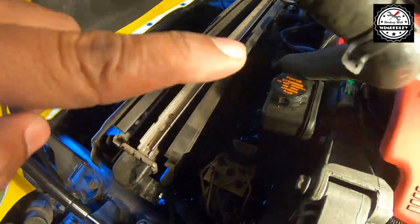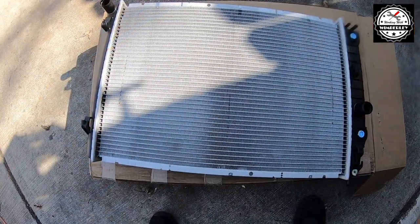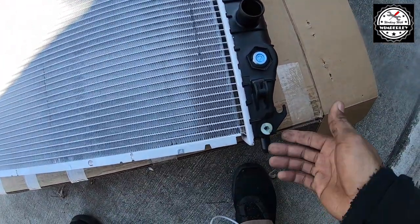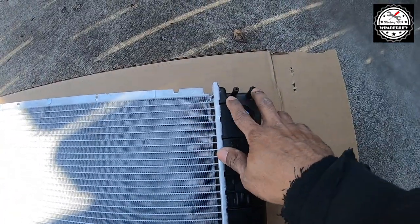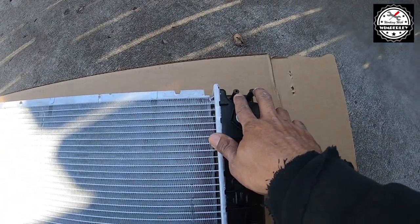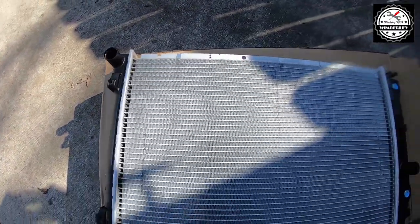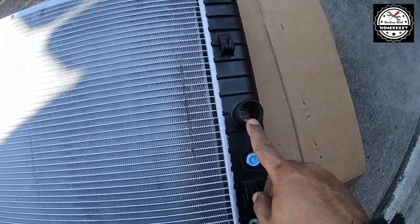The upper radiator hose is disconnected and I have it up out of the way. I'm using the new radiator for reference. You saw me loosen and remove the plug to let out all of the coolant, remove the two hoses from the top on the passenger side, and remove the upper radiator hose from the driver's side. Now the next step is to remove the lower radiator hose from the passenger side.